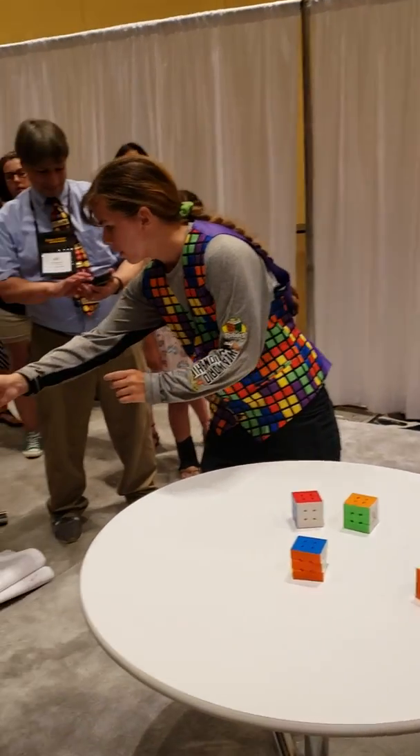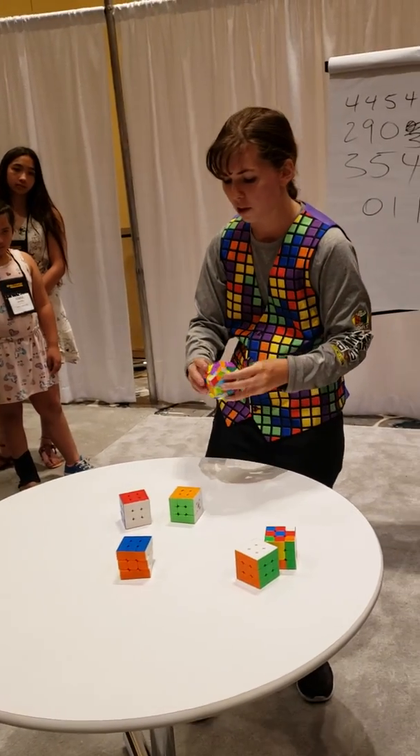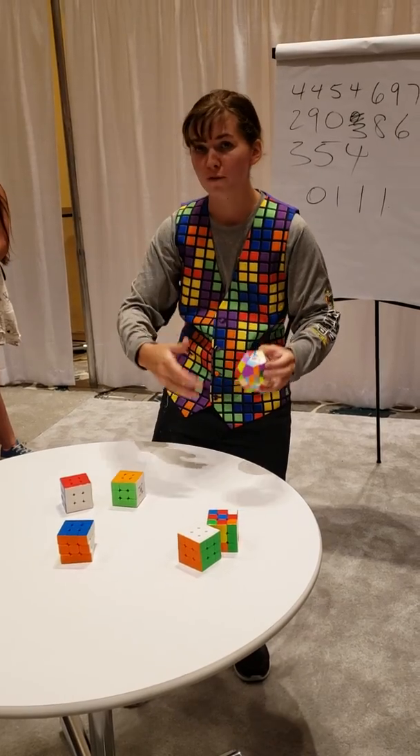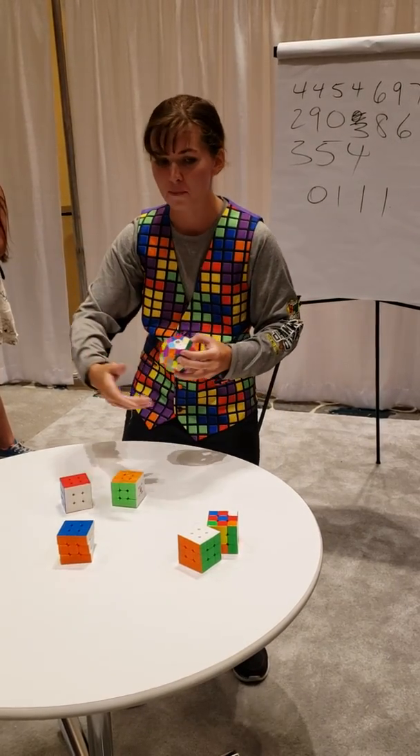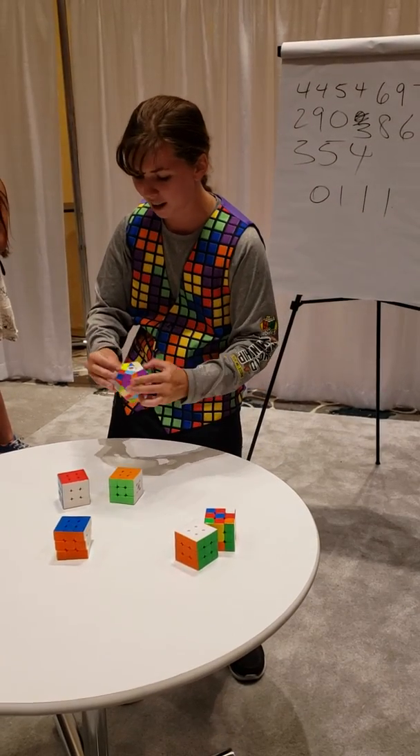Alright, that all mixed up? Absolutely. Alright, so this one, as I said, is called the Megaminx. It's a dodecahedron. This one will take me about a minute to solve. So you're not bored, feel free to ask me questions one at a time about speed cubing in general, because I can multitask, and that makes it a little bit more impressive. So I'm going to start solving it now.